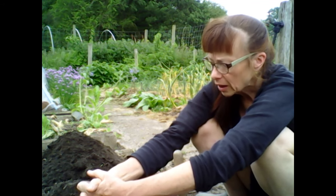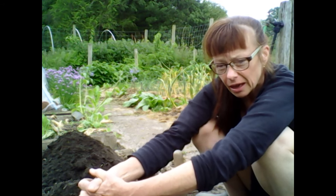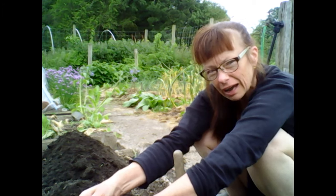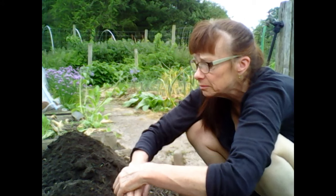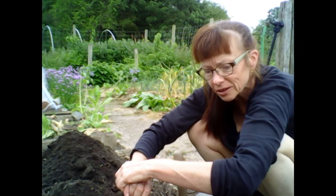I tend to shape the soil according to the plant. Some plants I will put in a trough because they like to be moister. Some plants I will put higher on a little mound because they really hate to be sitting in moisture. The courgette plants are kind of tricky customers in that they like lots of water — they need lots of water to flourish — and yet they really resent sitting in water.